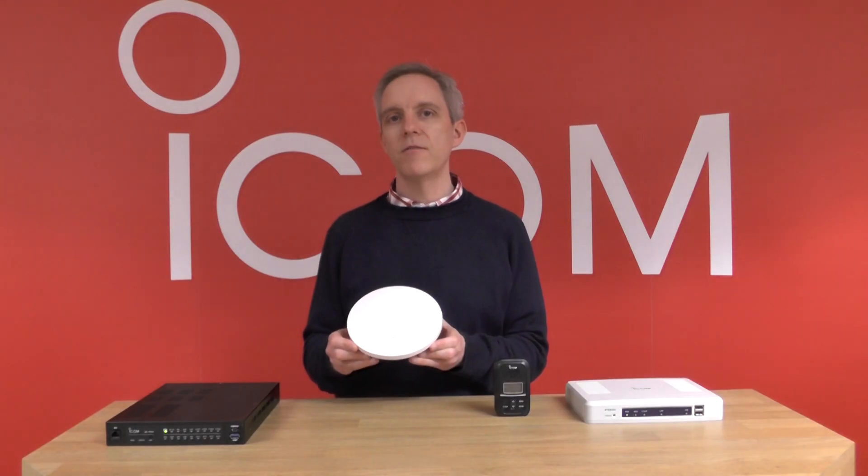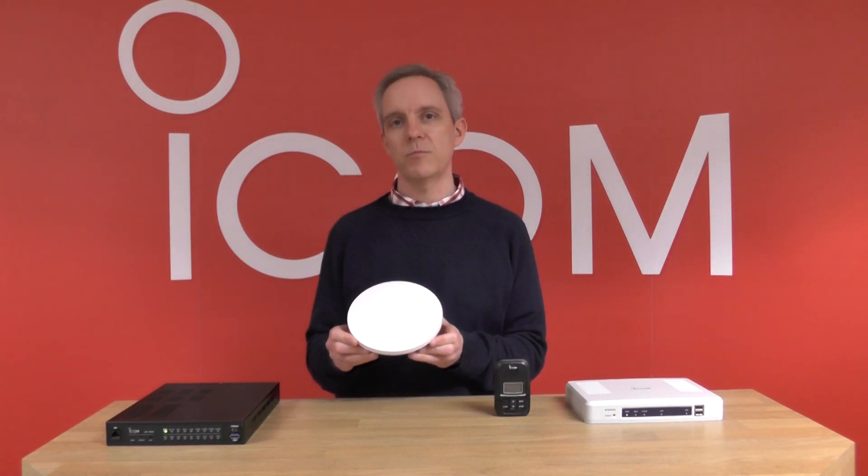If you don't have an existing wireless LAN network, or if you need to increase the size of your network, ICOM offer the AP95M dual band 5 GHz and 2.4 GHz WiFi access points.